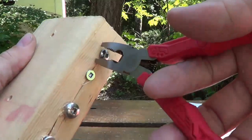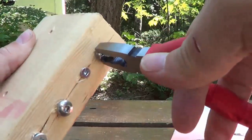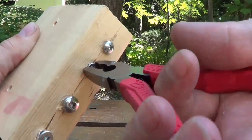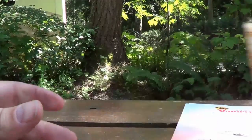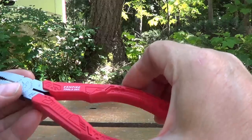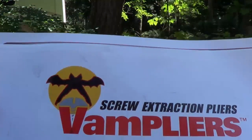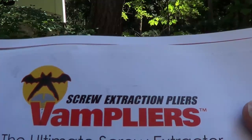Let's try the smaller one. Yeah — I can actually twist it right into the wood if I want. That's awesome. Can you tell I'm impressed? I always like a good tool. So those are from a company called Vampire Tools, and they call them Vamp pliers. You can see the logo — it's like a little bat there. Kind of a neat idea.